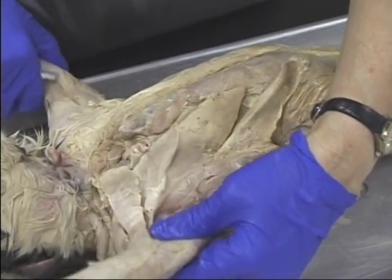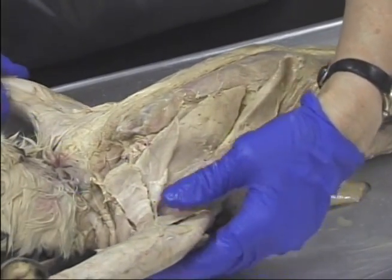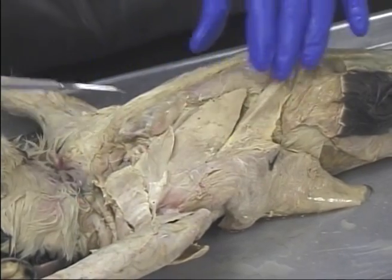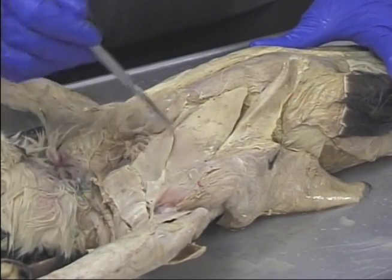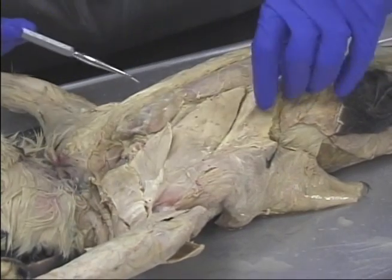You'll notice that this animal has a distortion in terms of its shoulders, so we're not going to get to pull them back over. Pectoanabrachialis, pectoralis major, pectoralis minor, ziphihumeralis.